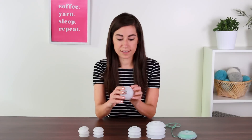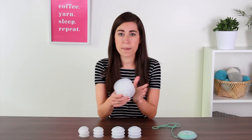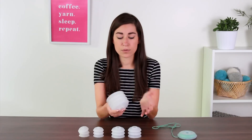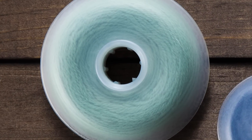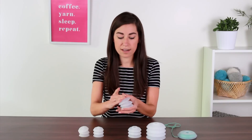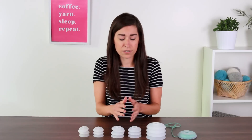The medium size also comes as a set of six and they are two and three-eighths inches. Then we have these really big ones — great for when you're working maybe an intarsia blanket, something where you're going to need a little bit more quantity of yarn as you're working your color work. These come as a set of four and they are three and a half inches.